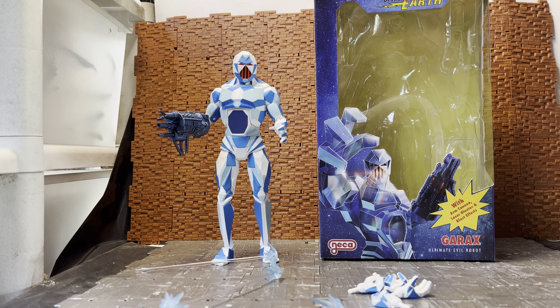Hey YouTube, Ticonderoga here doing another action figure review. Today we're having a look at one of three from wave two of the Defenders of the Earth action figure line from NECA. These are based on the animated animation models but they are also a kind of homage to the original figure line.